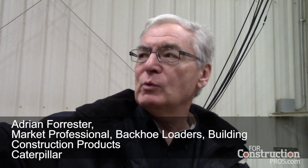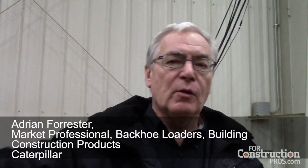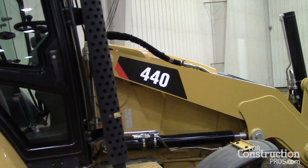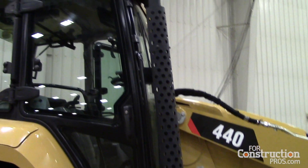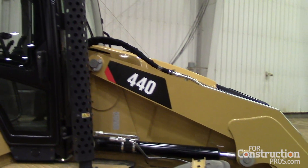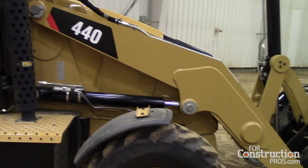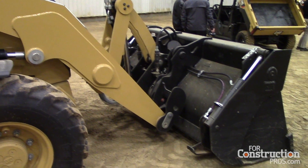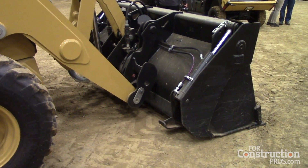We've packed this machine full of technology. We've redesigned the loader arms — without the traditional eight-bar linkage, we now use a single tilt loader arm. On the bottom of what we call the A-pin, there is electronic geometry to maintain bucket attitude as it goes from ground level to full height, and also to give parallel lift from ground level to full height.